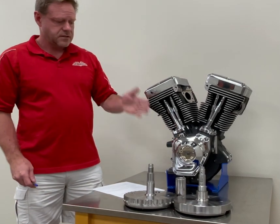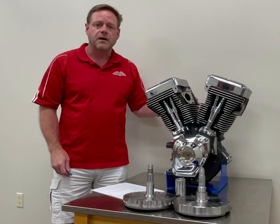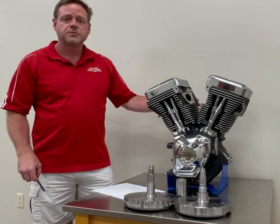It has the standard three-piece flywheel with our own H-beam rod. It has a forged motorsport piston.